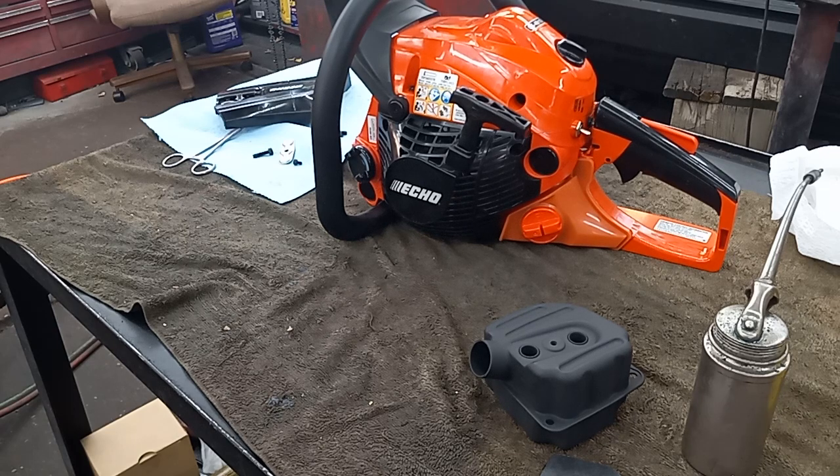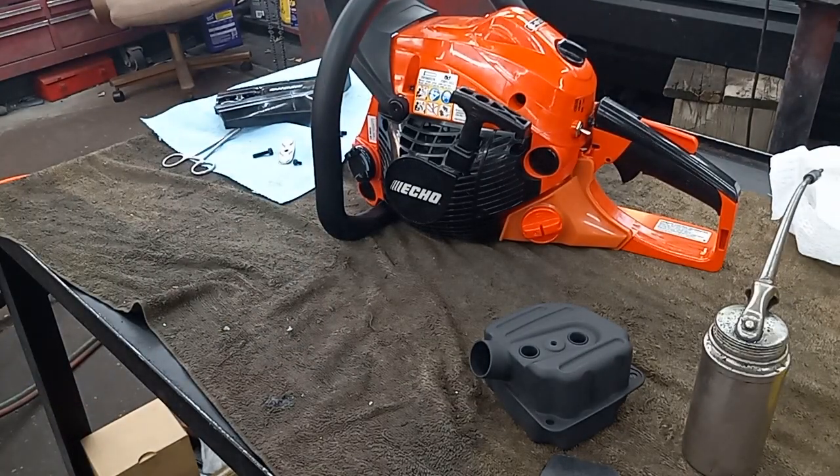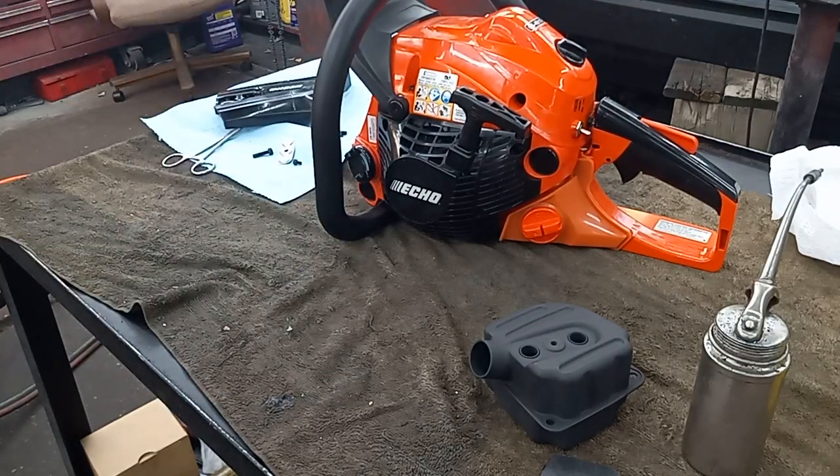So there are several different ways you could mod your mufflers, but on these saws, this is the cleanest look. I really like how that looks, how it sounds, and how the saw performs. So that's that — you guys have a good one.